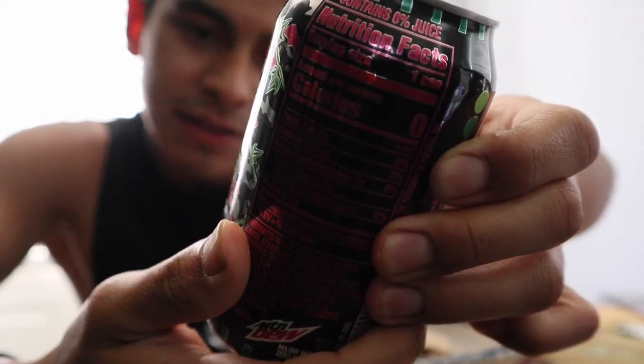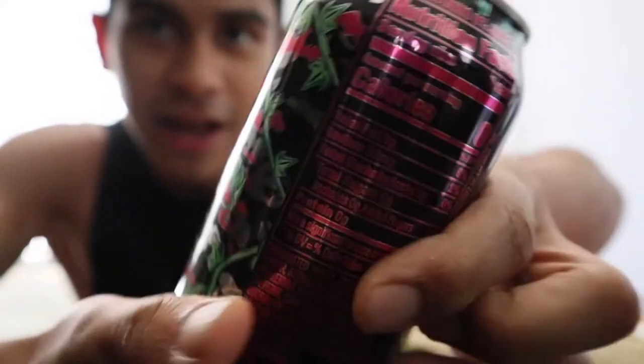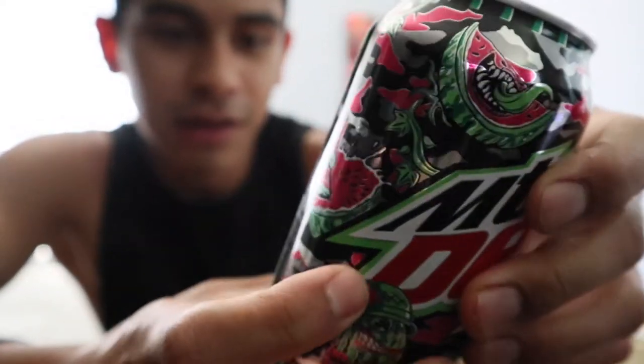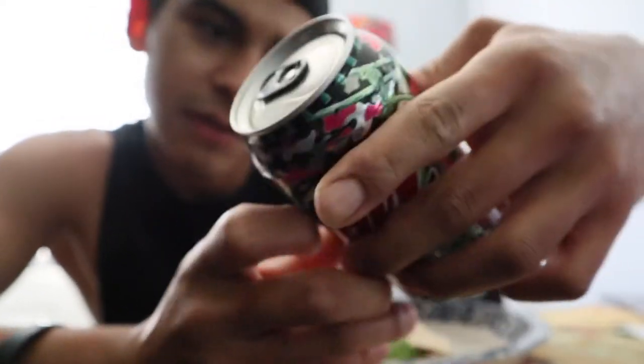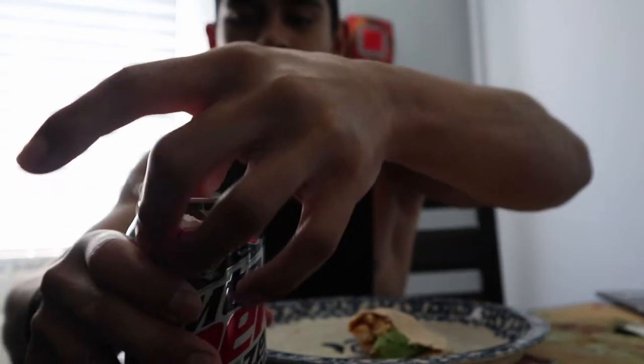Let me show you — Mountain Dew has a Major Melon, it's a watermelon drink, zero calories, zero sugar, zero everything, but it does have 68 milligrams of caffeine. Taste test — oh my, it tastes just like the Cloud Power. I might actually mix it with Cloud Power.